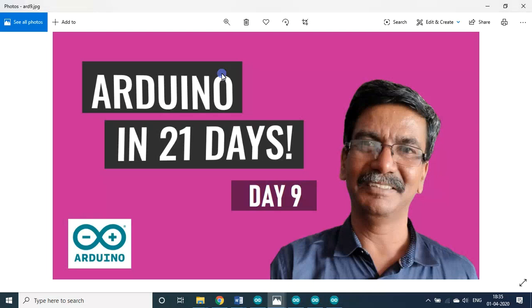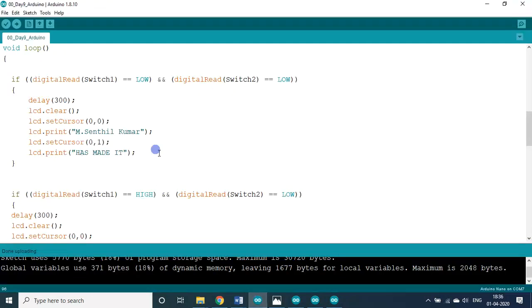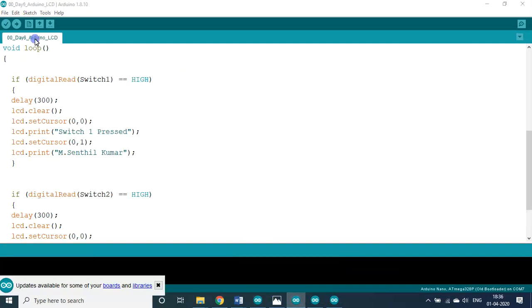Hello friends and students, welcome back to my session on Arduino in 21 days. We are on day 9. Today we will see an all-in-one analog value, ultrasonic, button switch with LCD program. We are on day 9, combining the day 6, day 7, and day 8 programs together.